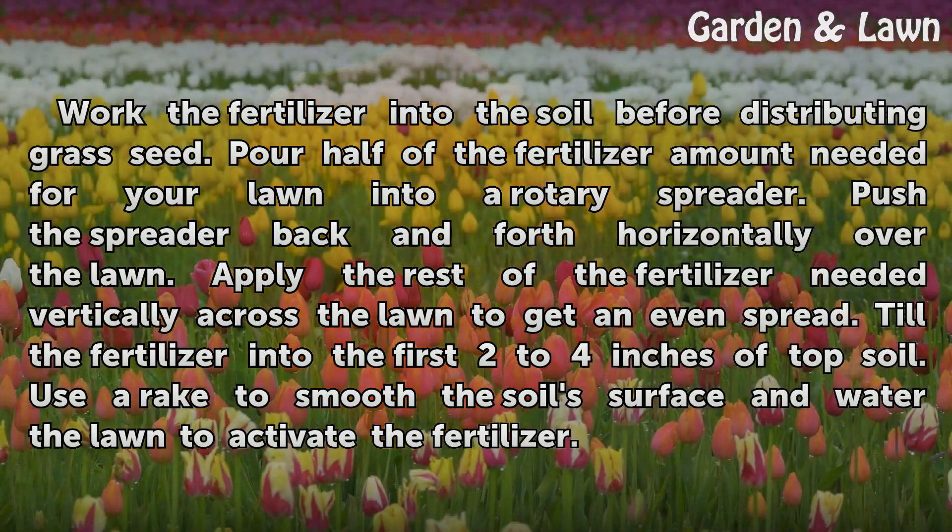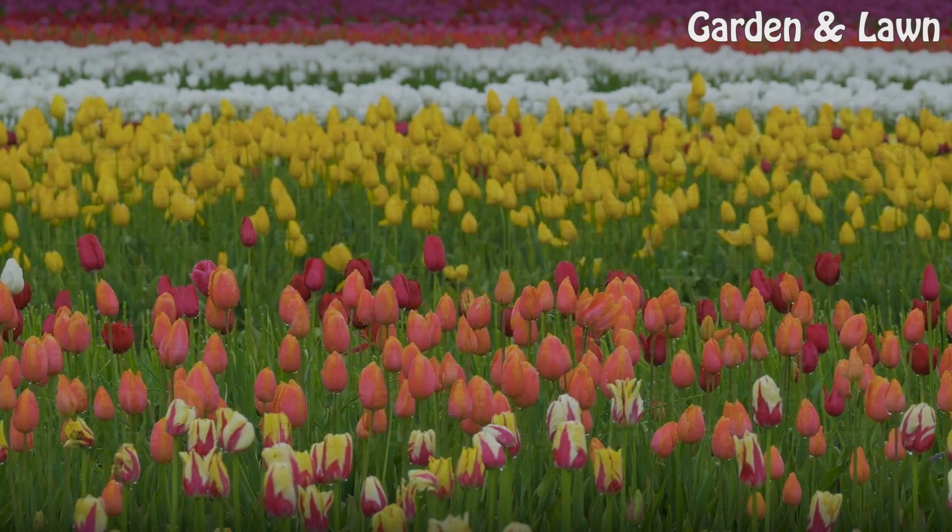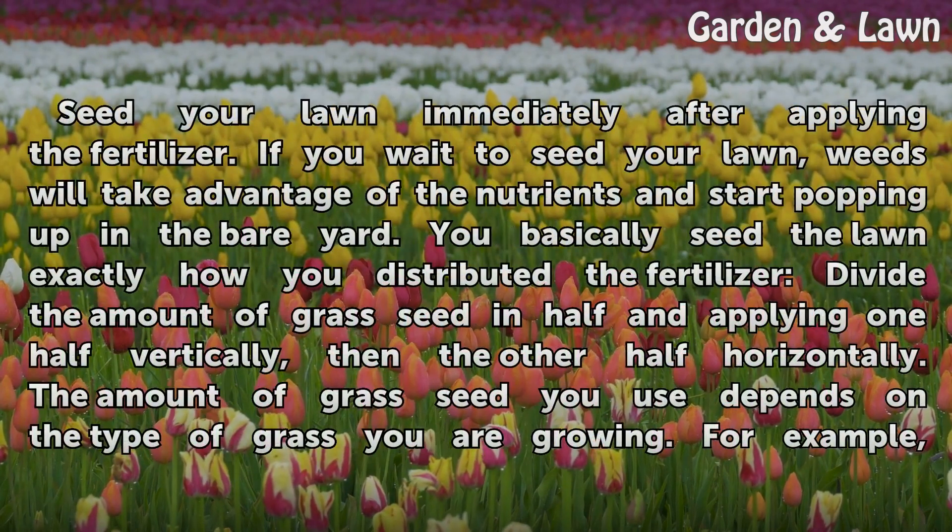Work the fertilizer into the soil before distributing grass seed. Pour half of the fertilizer amount needed for your lawn into a rotary spreader, push the spreader back and forth horizontally over the lawn, then apply the rest of the fertilizer vertically across the lawn to get an even spread. Till the fertilizer into the first two to four inches of topsoil.